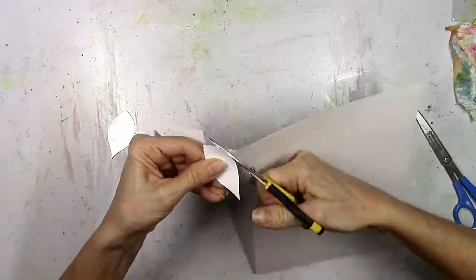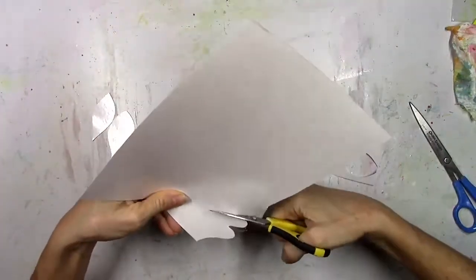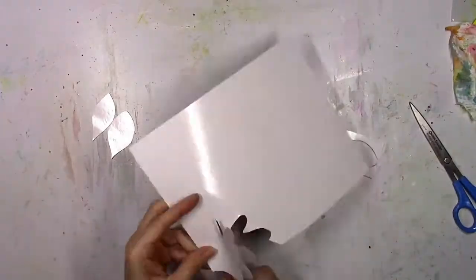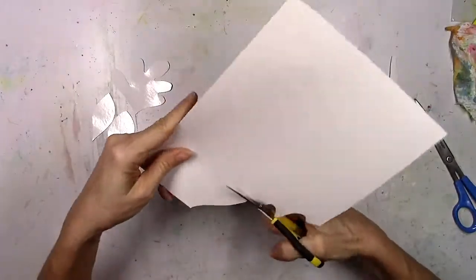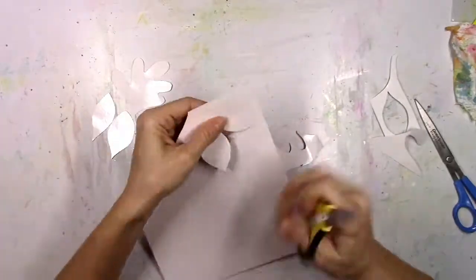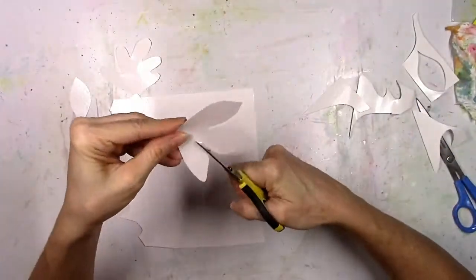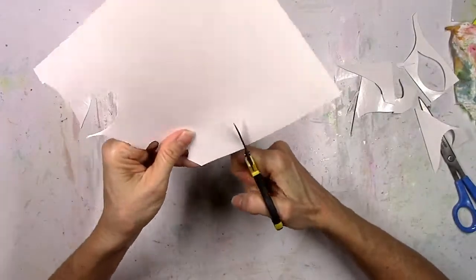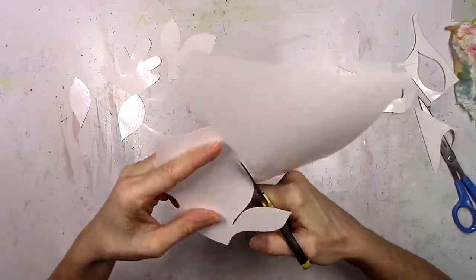I grabbed my Cutterbee scissors. Since this layout is focused on fall, the first thing I think of is leaves, so I'm going to do my best to hand cut a couple of different styles of leaves. They're not perfect, and in the end I really like that they're not perfect. I get some different shapes. I think I need a new blade or should have done a double cut, but sometimes it's fun to just come up with your own shapes and cut them yourself.